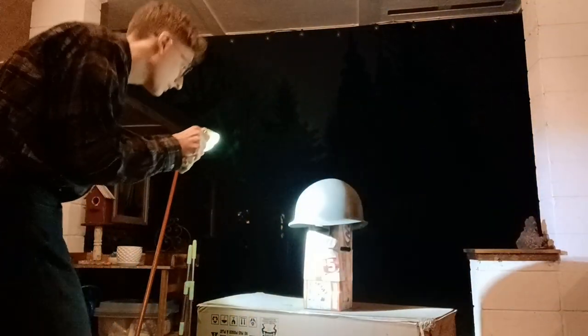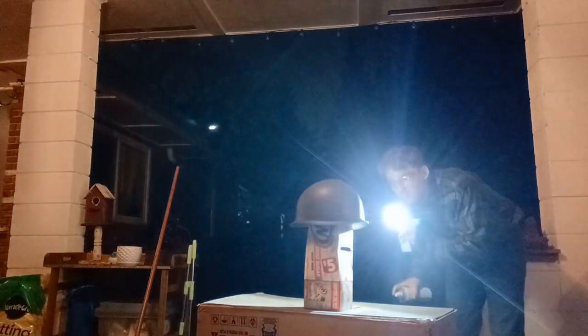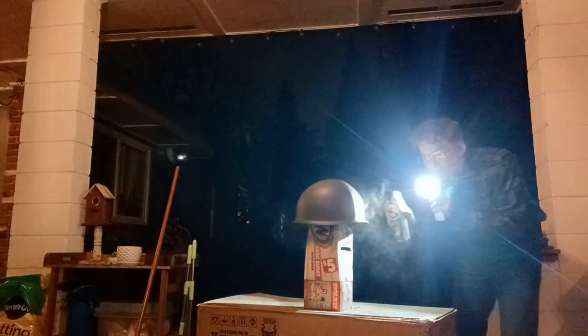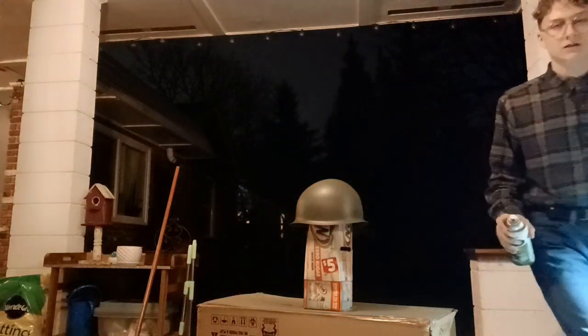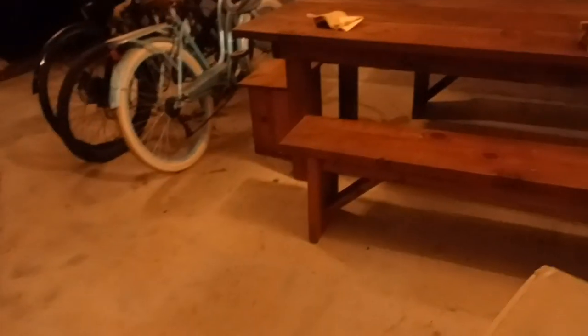I'll do a look around and see if there are any spots the paint missed. There's a little spot right there — got it. It's looking really good. Just look at that — I'm proud of how this is coming along. I'll probably give it another coating tomorrow and then this part of the project will be done.